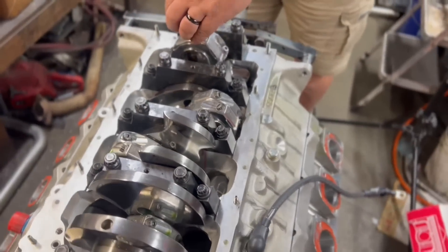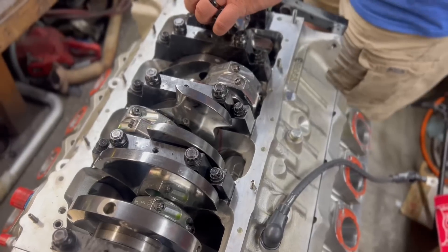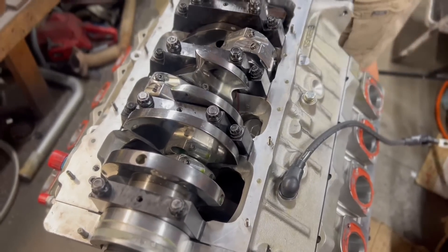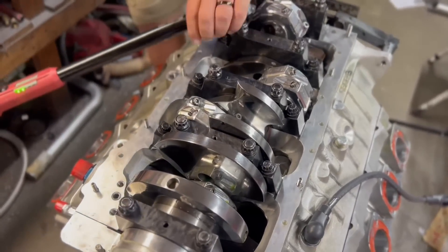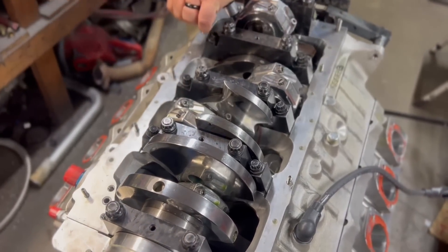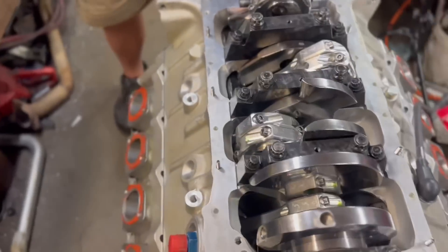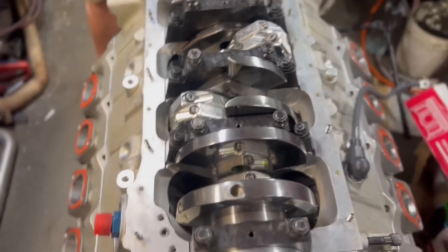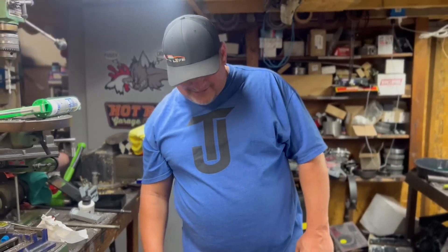Alright guys, that's going to wrap it up. Randy's doing final torque on the rod bolts now — hopefully everything is good, I think everything is fine. We're going to get the old pan on it; he said he's going to take the pan home to clean it really good. Then maybe this week, or this weekend — we're supposed to be getting a hurricane and some storms — maybe we can get this thing in the car. Comment, like and subscribe, and don't forget to go to turbojohnracing.com and grab yourself a Pro Mod Randy t-shirt.